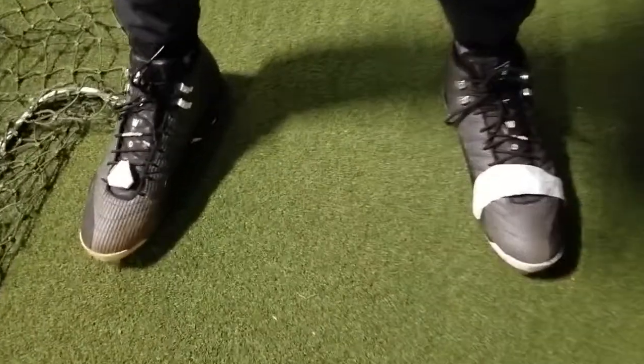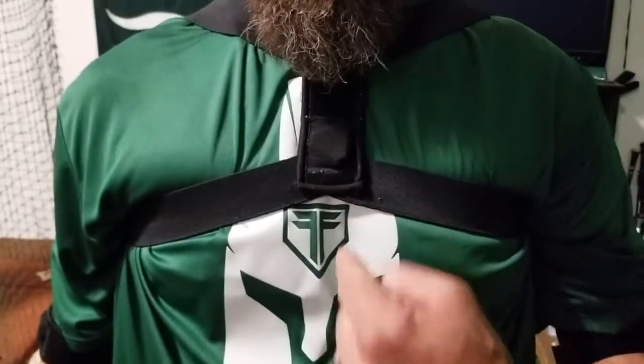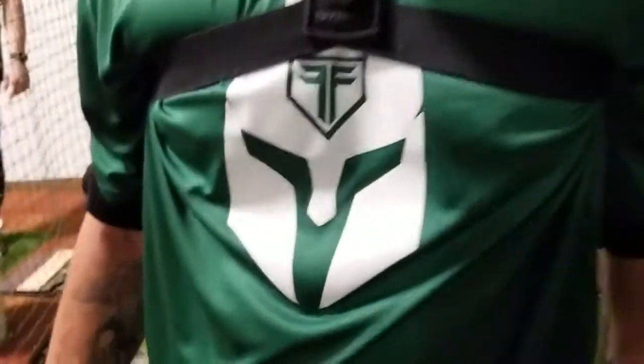All right Bubba, here it is. We got from foot, to ankle, to knee, to thigh, to hip, to wrist, to elbow, to chest. Next is a setup — let's rock and roll.